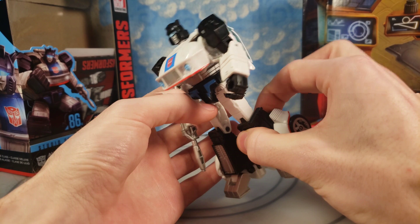Hopefully everyone can find this figure — I know it was really hard for me to find it, but hopefully it'll be easier in the future. I just wanted to get it as soon as I could because I love Jazz a lot. He's probably one of my favorites of the G1 Autobots, definitely in the top 10, maybe even top 5. Hopefully everything tabs in right — this is my first transformation out of the box, but it seems like it'll be pretty easy. It's just something you figure out yourself without looking at instructions.